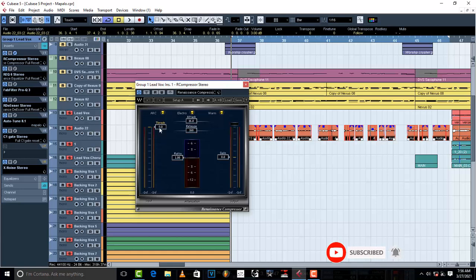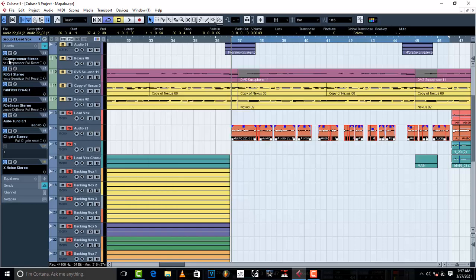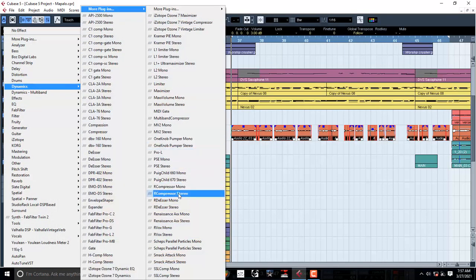Take your threshold to negative 20. Then take your ratio to 3.1. That is your ratio. Then take your attack to fast — the attack is going to be on 0.50. The release is going to be on 16.0. Then increase the gain a little bit — I'm going to set it on 11.5. Now I want you to listen to this first. I'm going to set all this to 0.0 and restart the compressor.